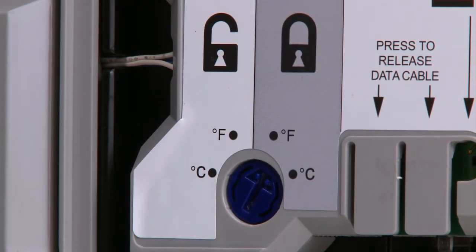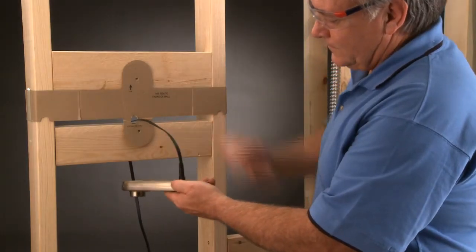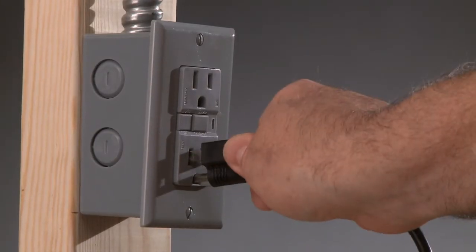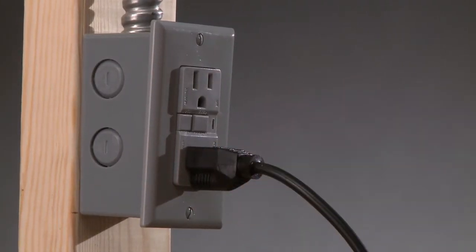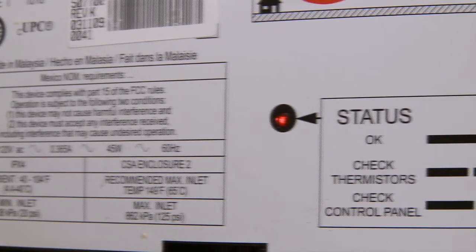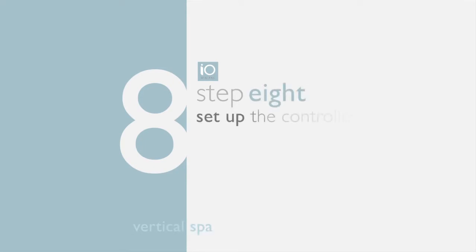You also have the option of disabling the presets. To do this, use a flathead screwdriver to turn the dial to the F or C under the lock symbol. Now that the IO Digital controller and valve are linked, plug in the electrical cord and a red light should illuminate on the back of the valve, indicating a successful connection.